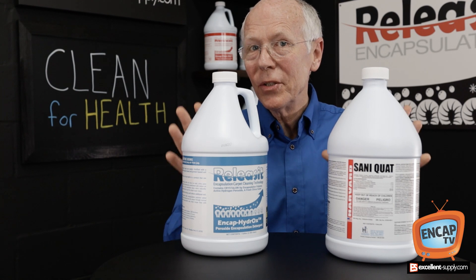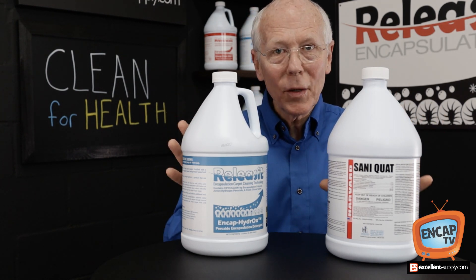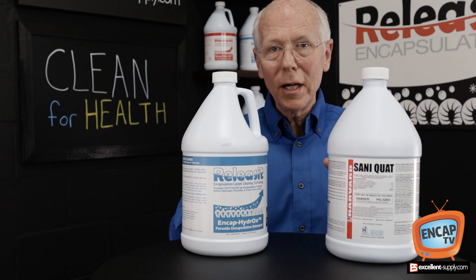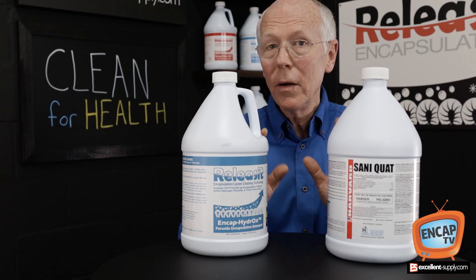You understand now that you cannot disinfect a carpet totally. You can't totally sanitize a carpet. Hard surfaces are one thing. Fiber is not going to happen — it's soft. There's too much area for microbes and germs to hide.